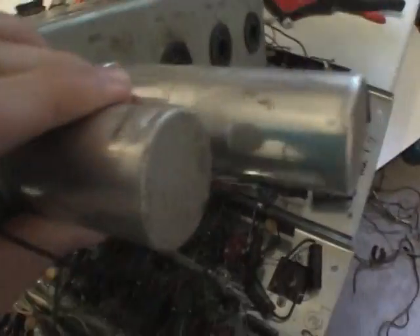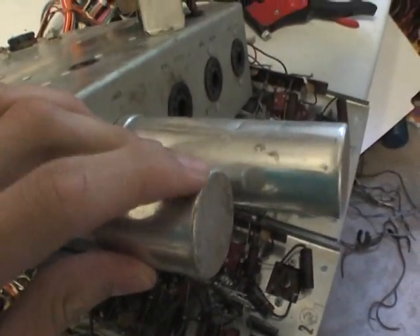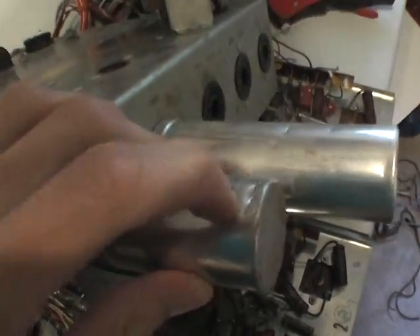Unfortunately, one of these canned capacitors has a really big cut in it. It's seen better days.